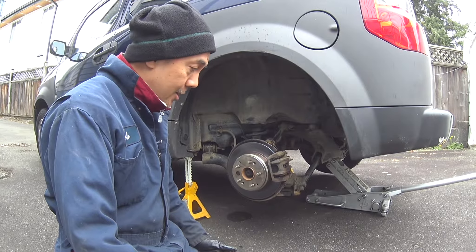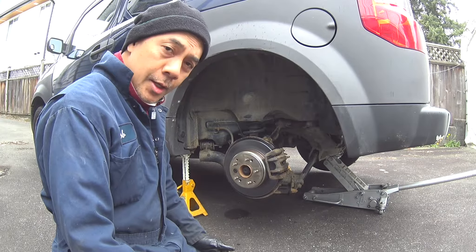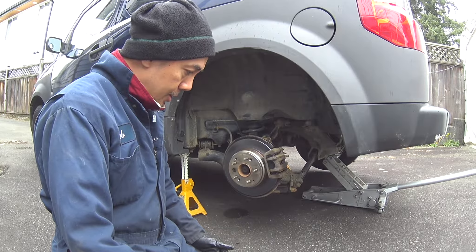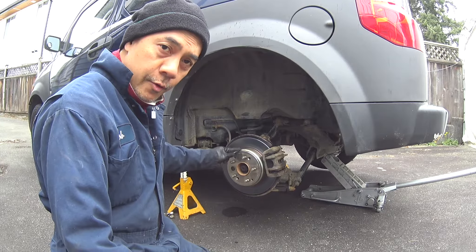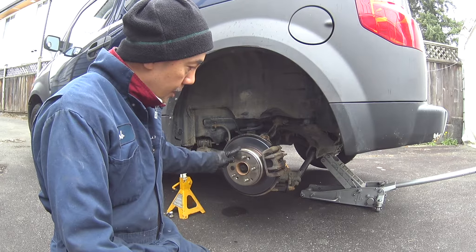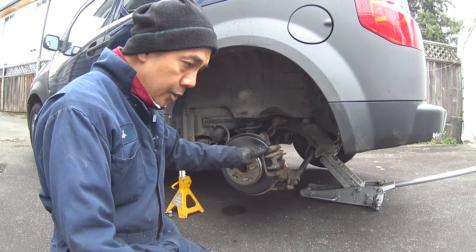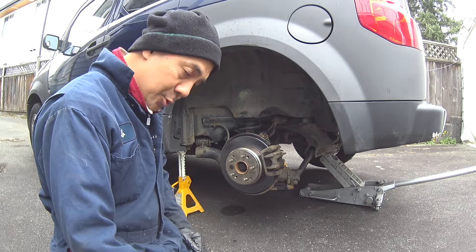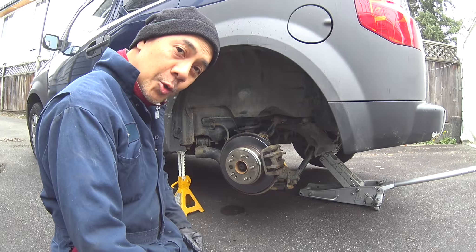We're out here again working on the Element. This time we're going to do the rear brakes. We'll be replacing the rotors, which I've already done, the calipers, obviously the pads, and also the shoes. That's right, I said shoes. And I'll show you why.